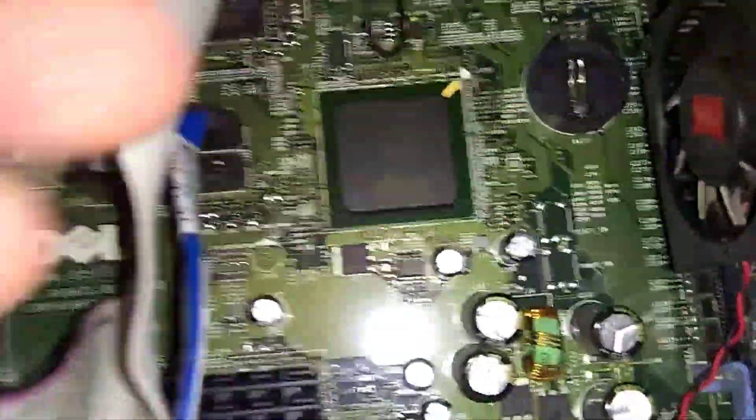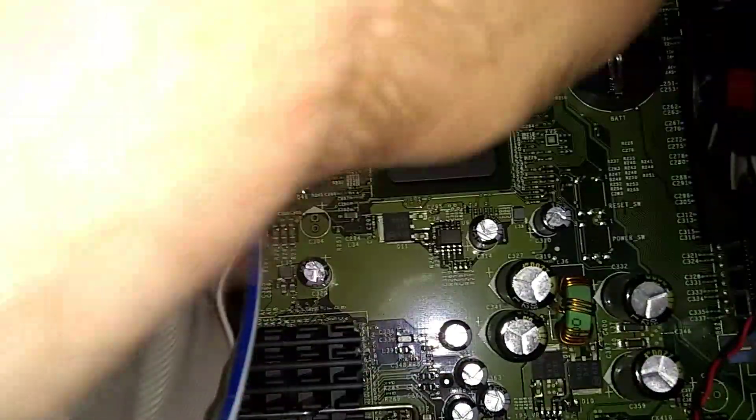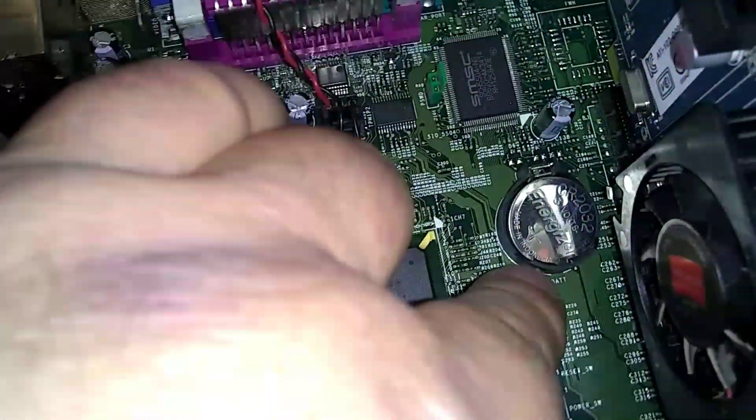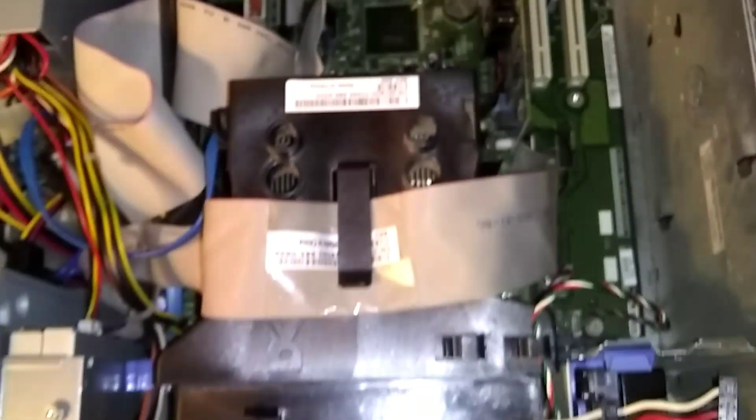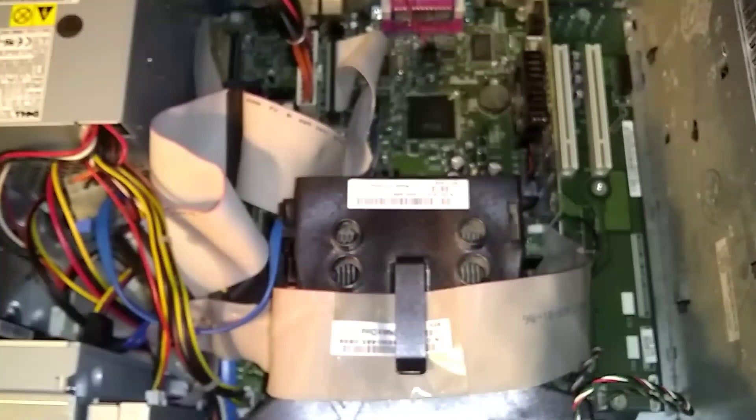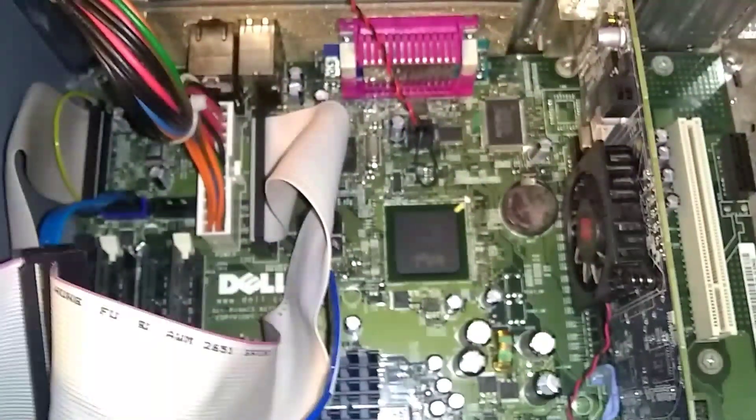Now get your new battery and come back over here. Make sure the label is readable — the Energizer label or whatever battery it is — with the numbers facing up. Just push it in and that's it. Then just put your cover back on the same way we took it off. That's a CMOS battery replacement on the Dell OptiPlex GX620.